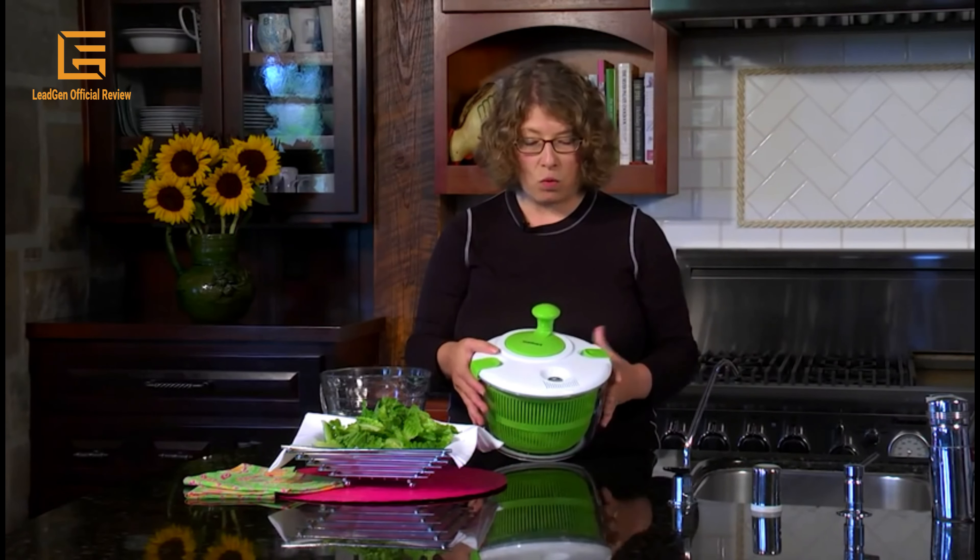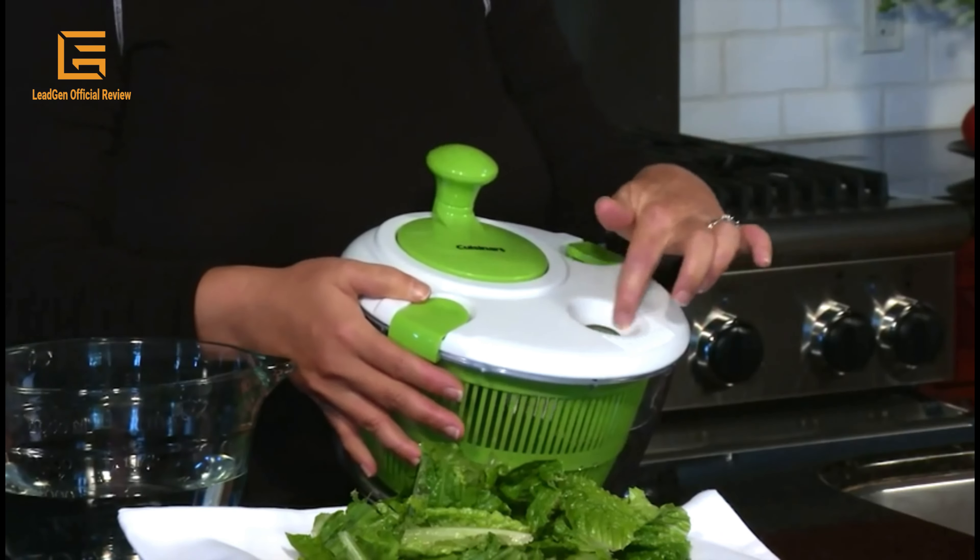Dimensions: 9.88 x 9.88 x 6.75 inches and weight 1.8 pounds.